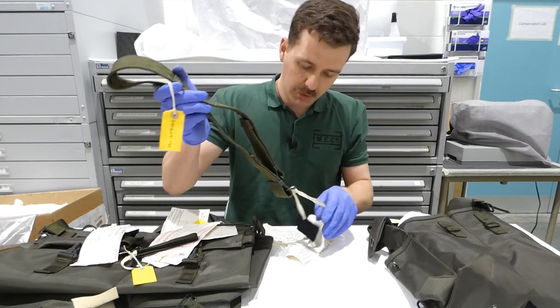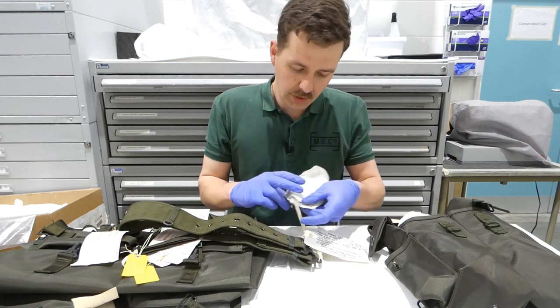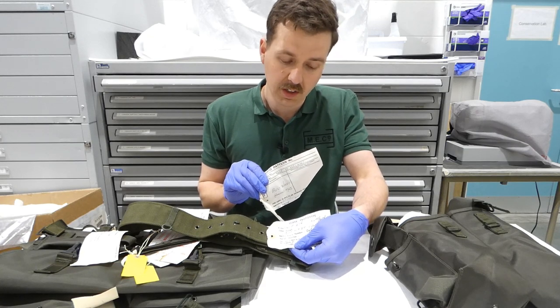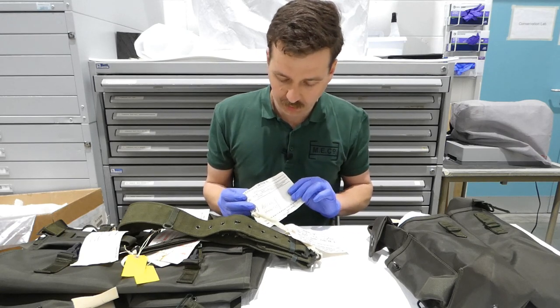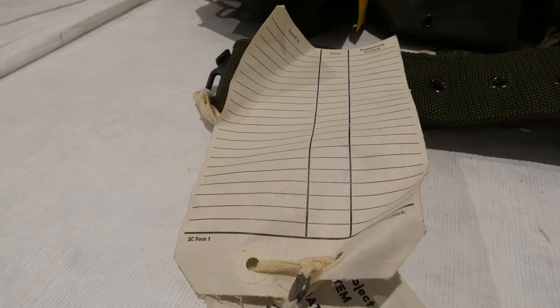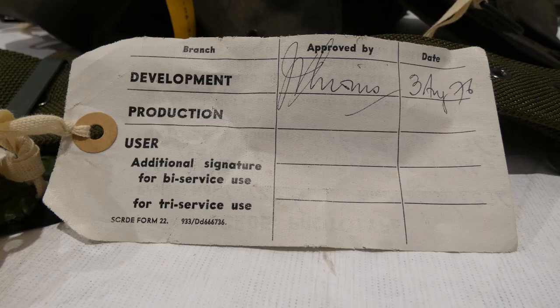We have here the sealed pattern labels. This is an SCRDE prototype so we also have the label for that. The standard pattern label reads 'belt waist normal mark 2', size normal. The NATO stock number is at the top, catalogue number, and the date of sealing is the 16th of August 1976. There's no record of this having been issued out for further manufacture. The prototype label notes the project number as P1276, with development approved by signature dated 3rd August 1976 on the back.